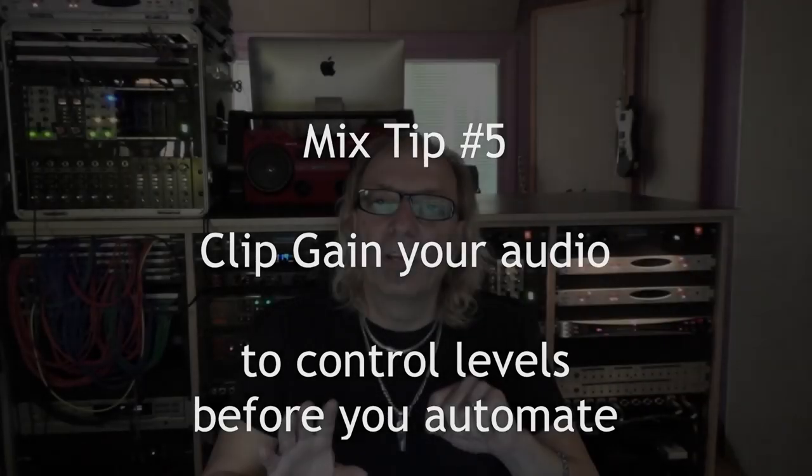Clip gain your audio before you begin automation. We're all trying to get a great static mix, meaning all the faders are up and it sounds as good as possible without engaging too much automation.